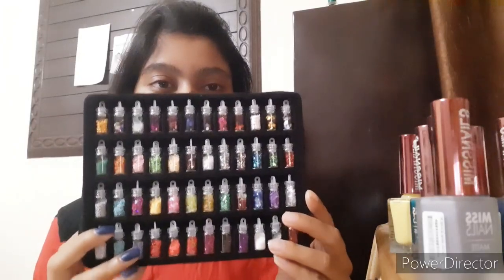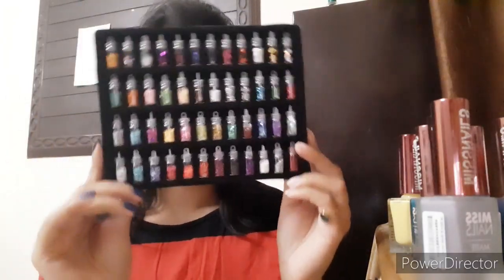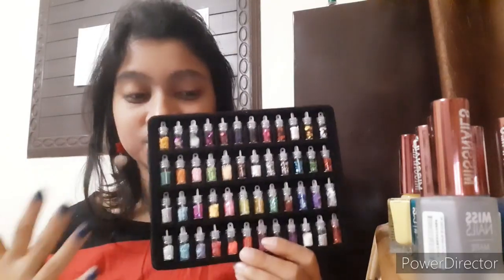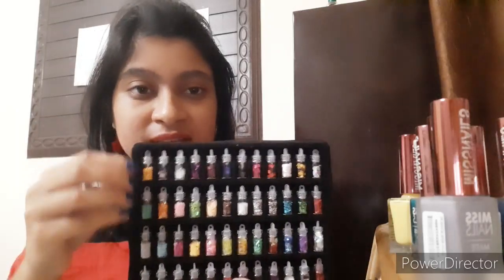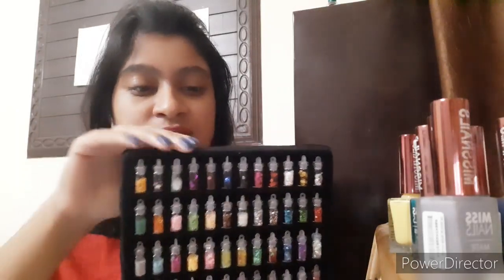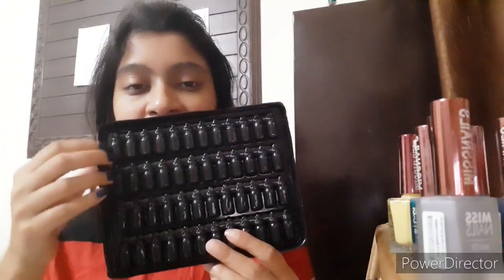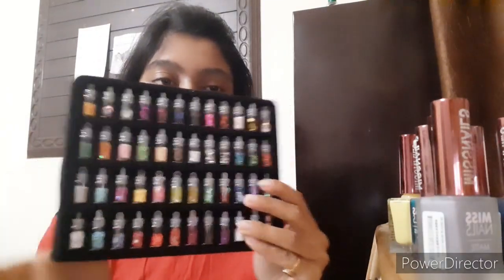Here it is — you can see all of these things. It's so beautiful and I'm so excited to try them all. The box is actually plastic but has a velvet coating on the front; the back is normal plastic. These are the chambers where the tiny bottles are kept.